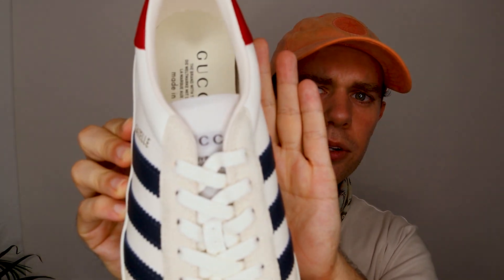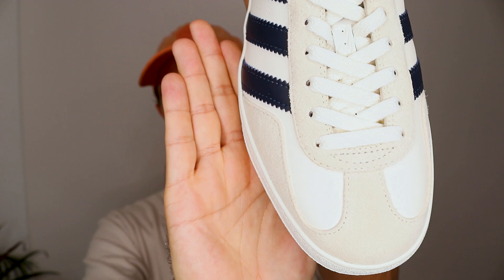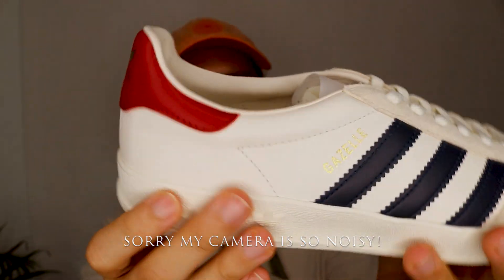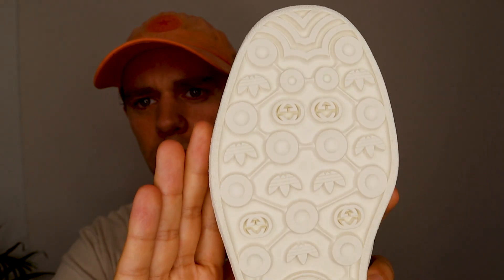Here it's got the three stripes for Gucci, and here it's got the Gazelle three stripes for Adidas as the normal Gazelles do. It also has down here where the laces go in — this is all suede — and then this bit going across and in the middle is a really nice very light, I'd say stone kind of color. It's got Gucci and the Adidas symbol here as well, and on the bottom is the Adidas symbol with Gucci, made in Italy, and there are intertwining Gucci and Adidas symbols on the bottom, which is really cool.